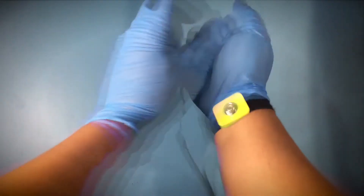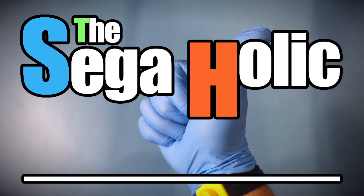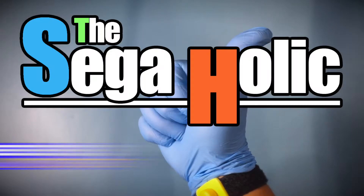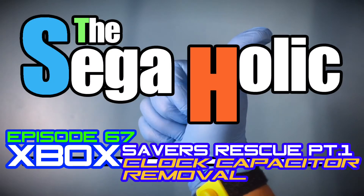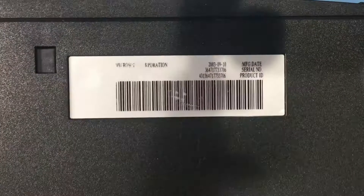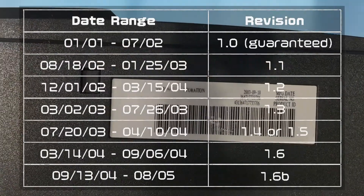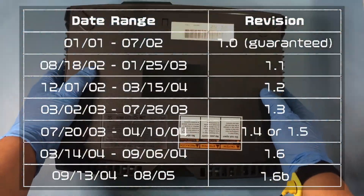You have found Sega-holic, where ESD safety is a top priority. This is Episode 67, Xbox Savers Rescue Part 1, Clock Capacitor Removal. Underneath is the manufacture date which is September 10, 2003, and according to the Xbox revision table, this is a version 1.4.